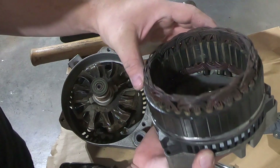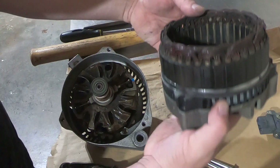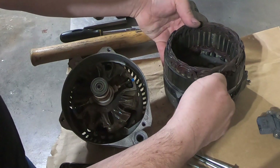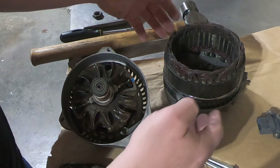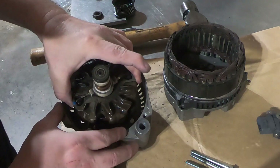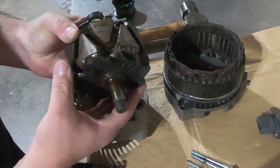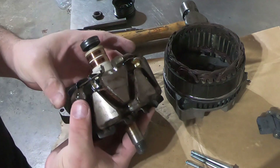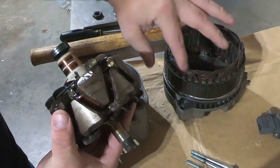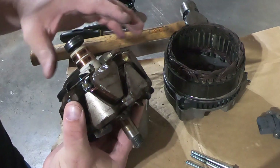At this point we're just going to clean everything up with electrical parts cleaner. This is the stator and the back end bell. And here is the rotor. You can tell all of this is coated in epoxy — all of the copper windings are coated in epoxy and a varnish.